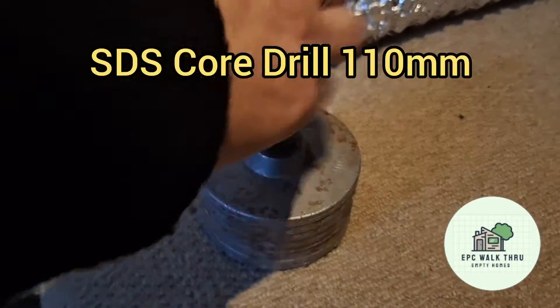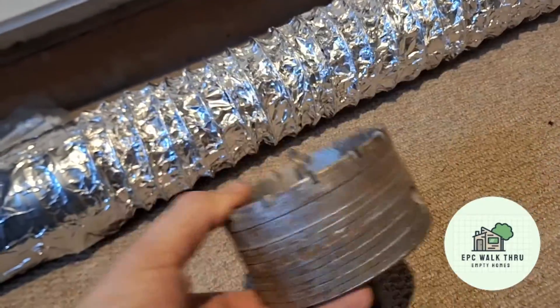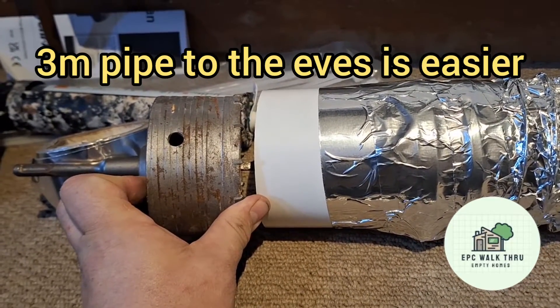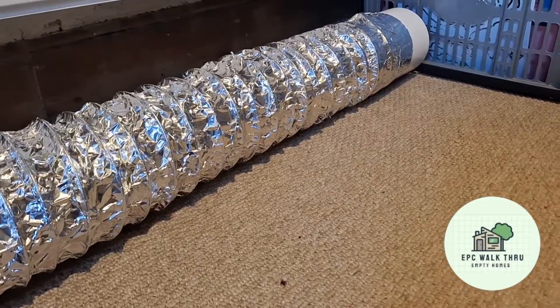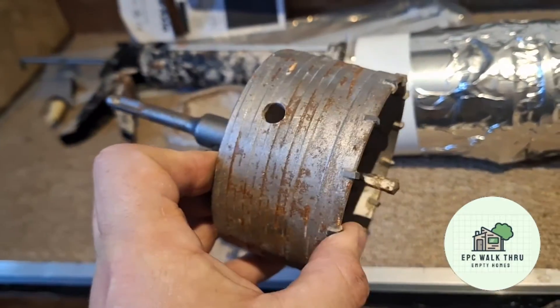I'll use an SDS 100mm core drill to bore a hole into the chimney breast, since I can't vent to the eaves due to the type of roof I have. And then a hole in the ceiling where the Ventaxia fan will fit.